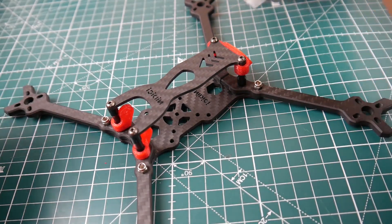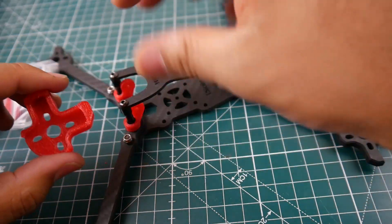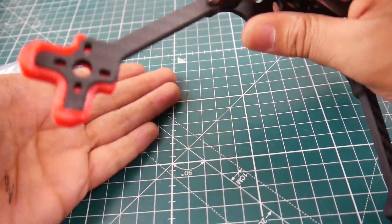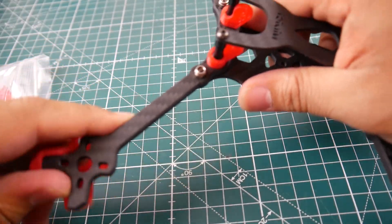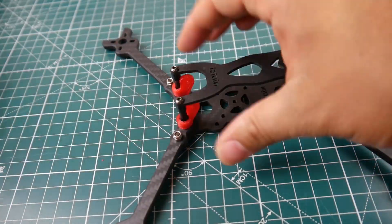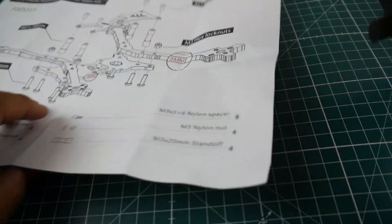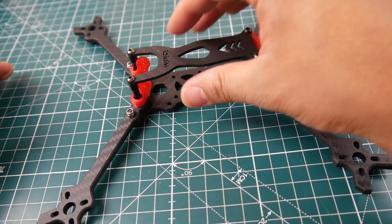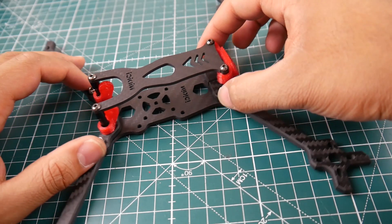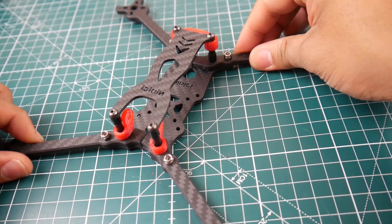It does come with the motor protectors as I showed you, and it even comes with an instruction manual — which it really doesn't need. This is by far better than the previous frame we checked from them. The motor guards are pretty nice and will protect it somewhat. They do need to improve their 3D printing quality though. The manual teaches you how to install the frame — it's a total of 12 screws and you're done. Very easy to repair and fix in the field.